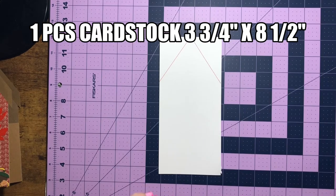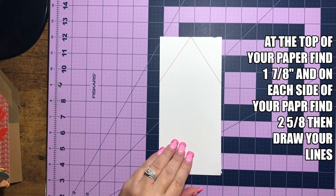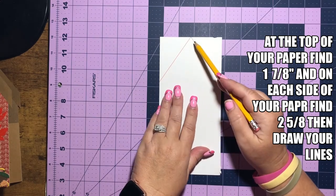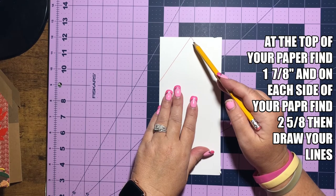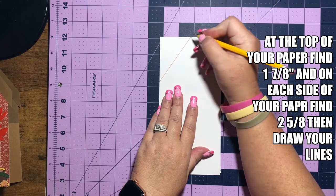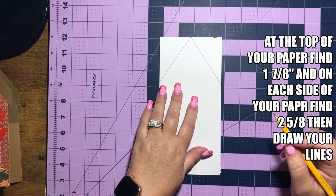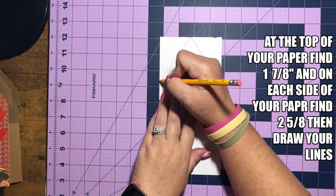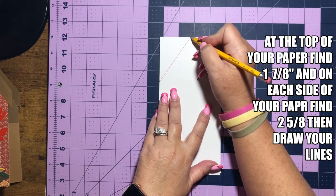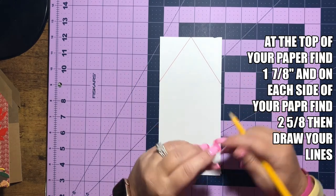Our next piece measures three and three fourths of an inch by eight and a half. We're going to go up and measure out one and seven eighths of an inch and put a little dot. Then go down and find two and five eighths of an inch and put a dot. Come over here and find two and five eighths, put a dot, and then connect our dots with lines using a ruler or scoreboard.